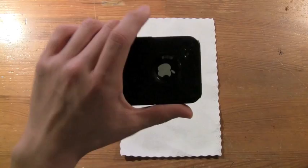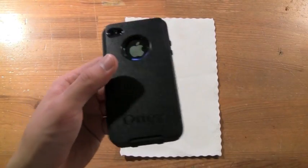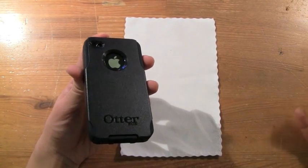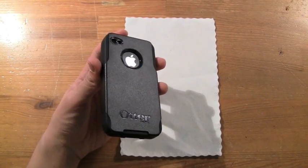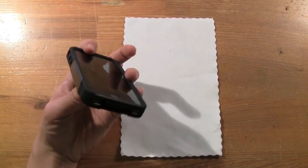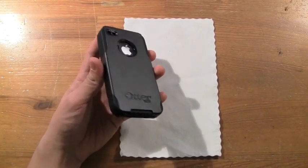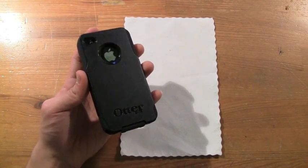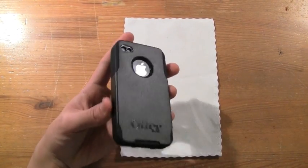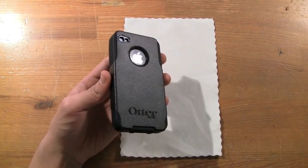I absolutely love it. OtterBox exposes the Apple logo on the back, which is great — unlike cases like the InCase Slider or Speck CandyShell where you can't see it clearly. OtterBox exposes the Apple logo and I love that about them.